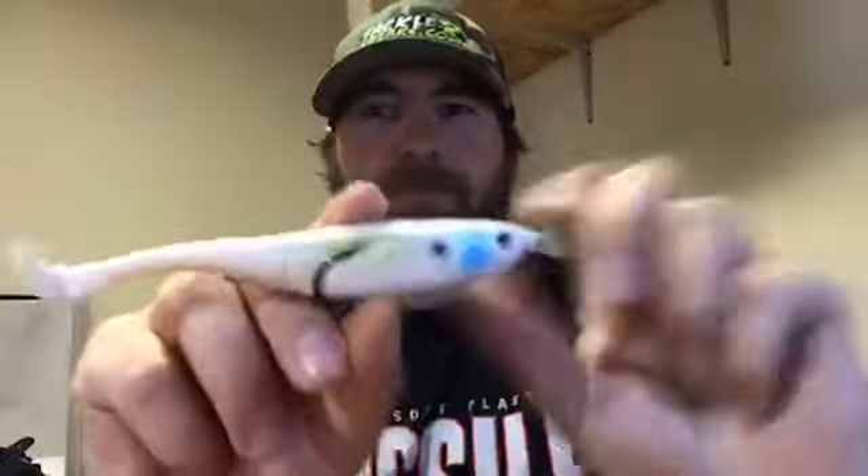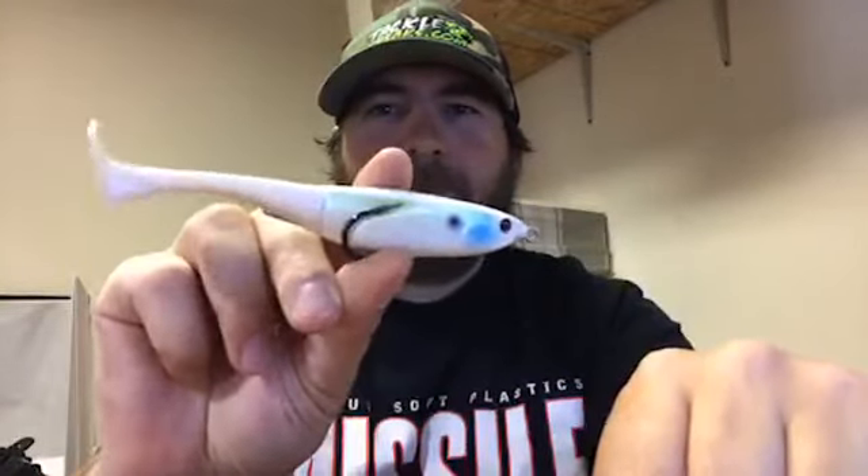It is from Japan and I don't know how long they're going to be here. It was at the Bassmaster Classic. It is now available — it is the Jackal Grinch, and here's one in my hand right here.